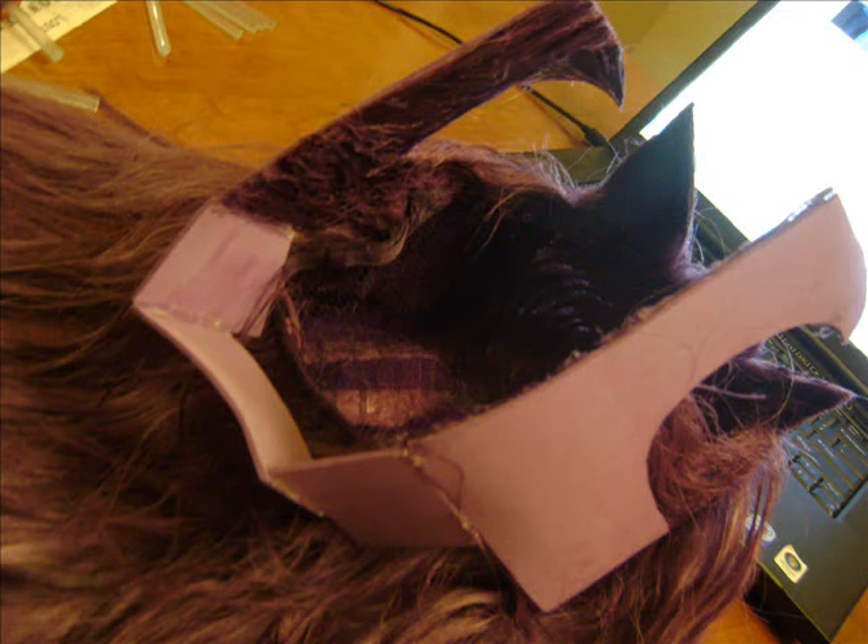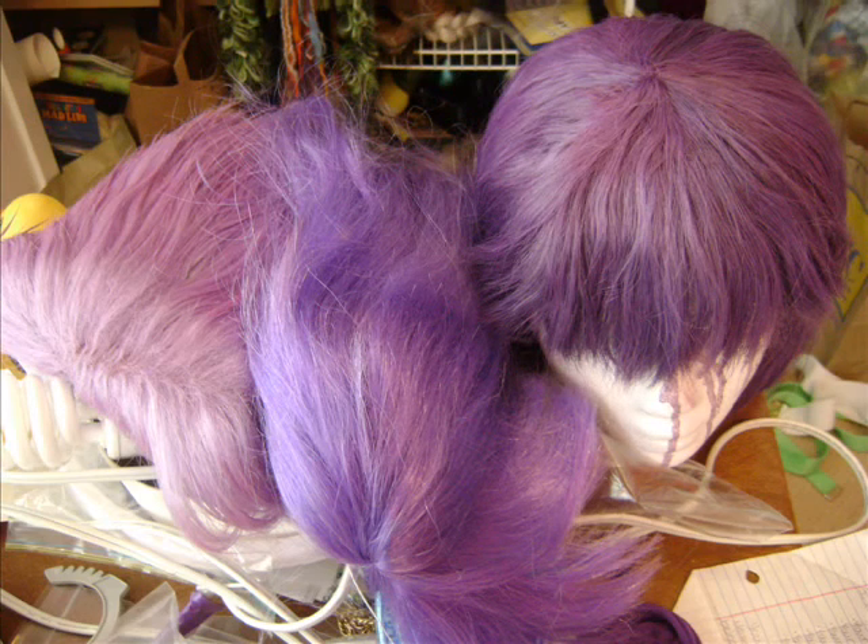These projects can be really frustrating because when it's so experimental like this, you want to use the cheapest wig possible. For me, I had this extra pink wig laying around so I dyed it purple and did this experiment. But in hindsight, with my Ashlyn wig and with this wig, it would have been easier and the project would have turned out nicer if I had just used a nicer wig from the get-go.